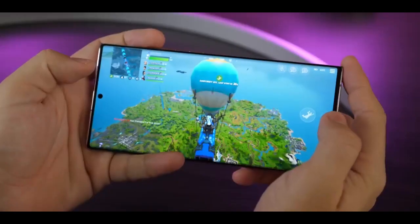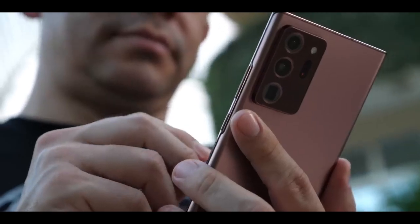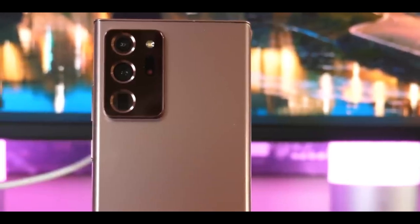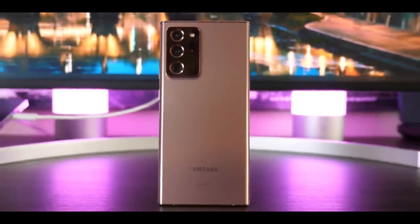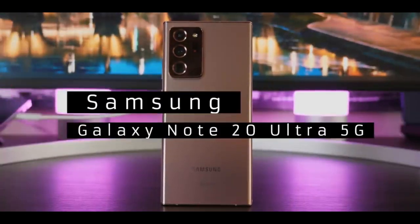It flaunts three stylish colors — Mystic Bronze, Mystic White, and Mystic Black — offering a sleek and sophisticated vibe. The starting price for the 5G version is $1,299.